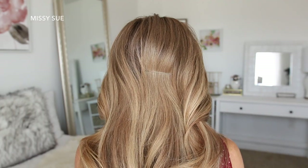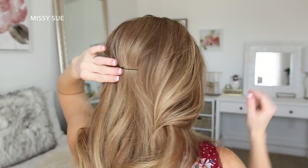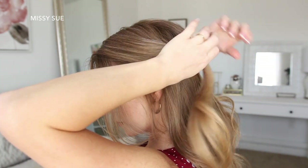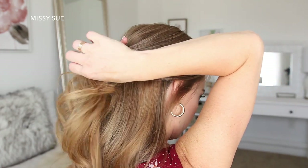For the next style, I'm going to start by sliding two bobby pins along the back of my head horizontally, creating a line. These are going to help anchor the hairstyle in place. Then I'm just going to divide off a section of hair on both the left and right side of the head.